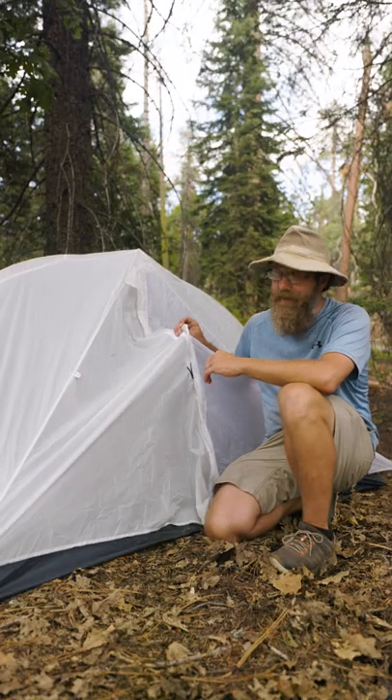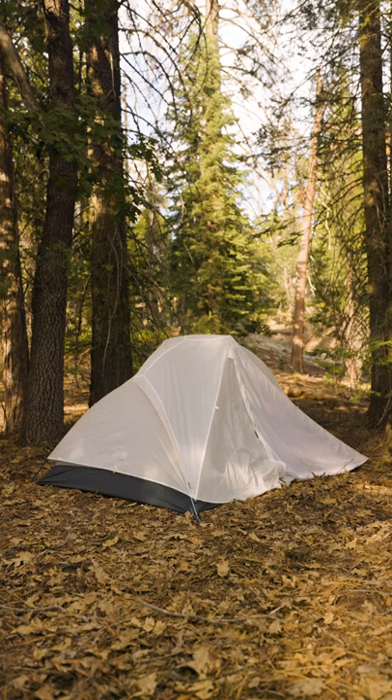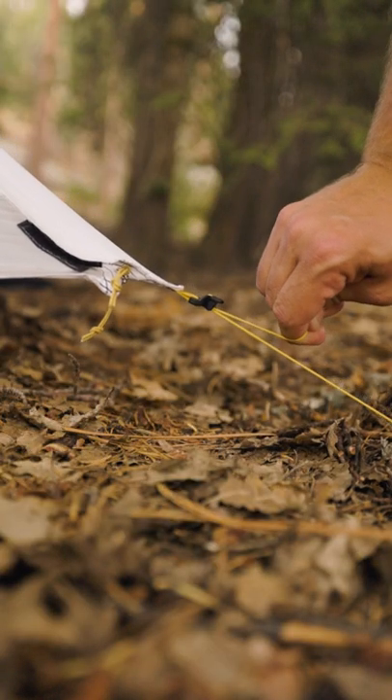When you're ready to put the outer rainfly on, don't let it droop loose like this. I see people do this all the time and it's a huge mistake. Your tent is designed to have airspace between the rainfly and the tent, so stake it out properly and pull the guidelines tight.